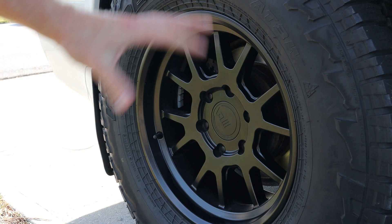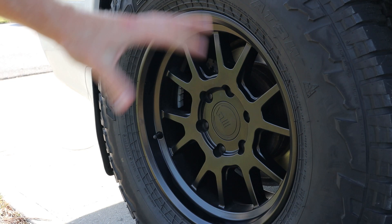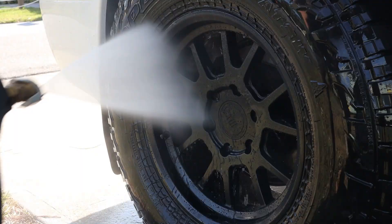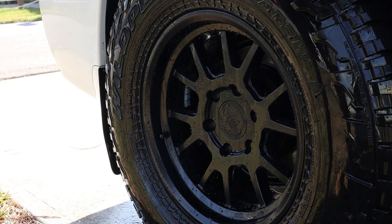In general this stuff is really impressive. Just to show you I'm not doing any camera magic — run your hand around the wheel and it's nice and clean. Bam, that's awesome.